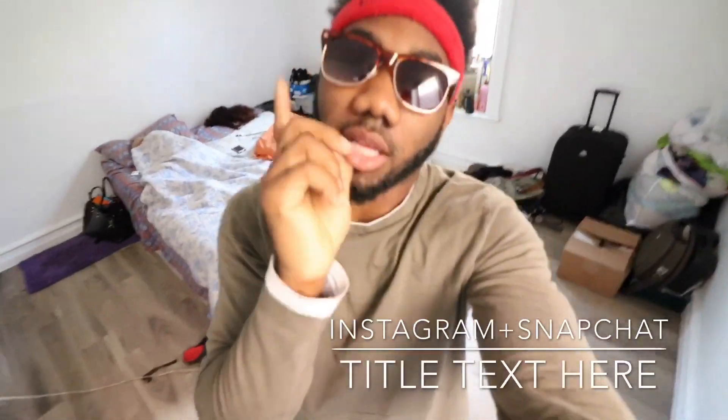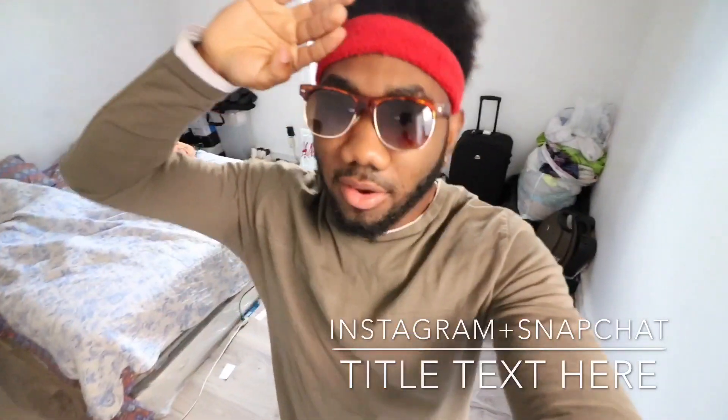I hope you guys liked that video, give it a big thumbs up, don't forget to like and subscribe, and see you on the flip side. Deuces.